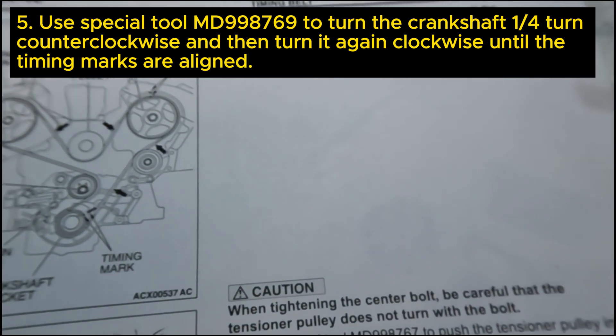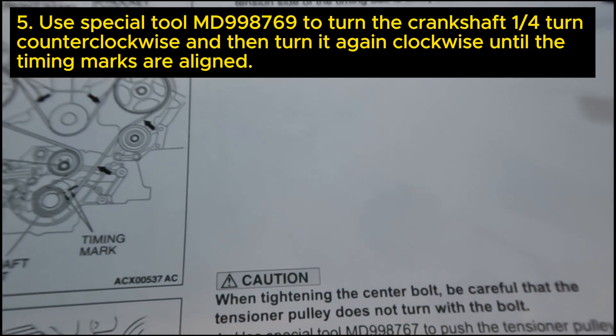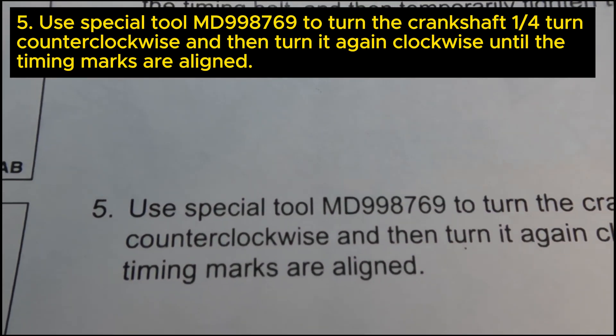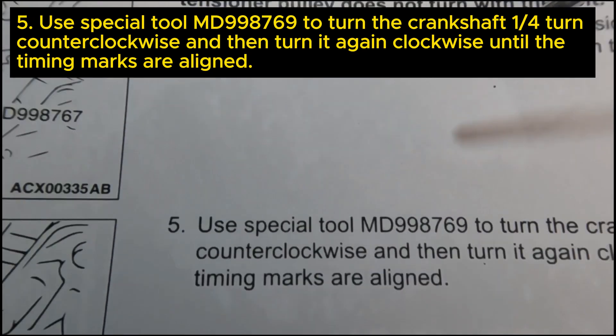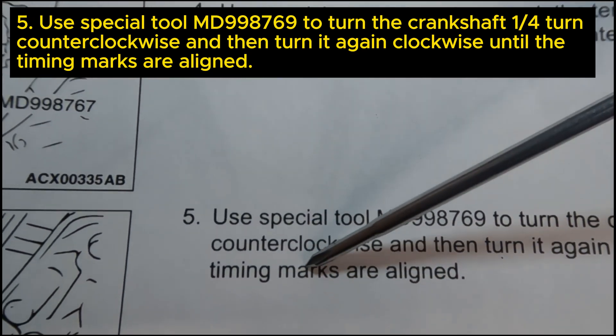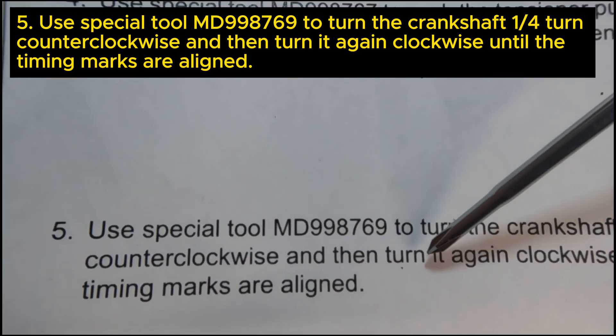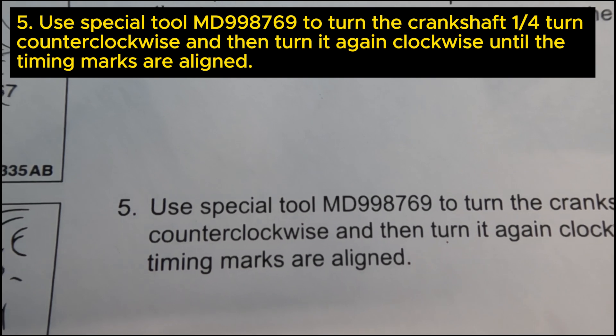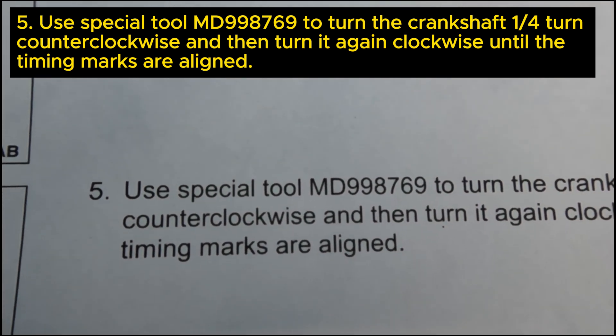All right guys, this is basically what I'm talking about here on this part of the timing belt installation procedure. Step number five of this process says to turn the crankshaft a quarter turn counterclockwise and then turn it again clockwise until the timing marks are all aligned.